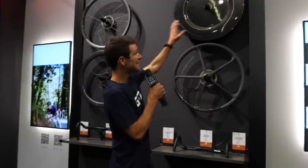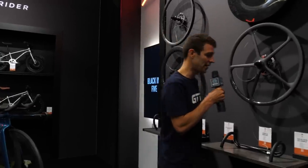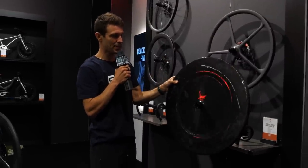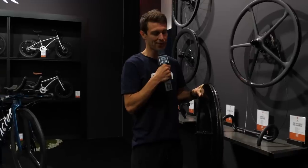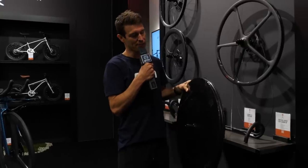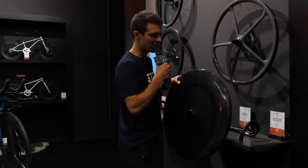These are the Black Ink wheels. The Black Ink Zero disc wheel was actually only released a few weeks ago for the Giro. If I shimmer this in the light a little bit, you can see the dimpling effect on it, which is just amazing. It's got an incredibly wide rim width — a 31mm outer width — optimized for a 28mm tire and above. They say it weighs just over 1,000 grams, but it feels light and really, really nice.